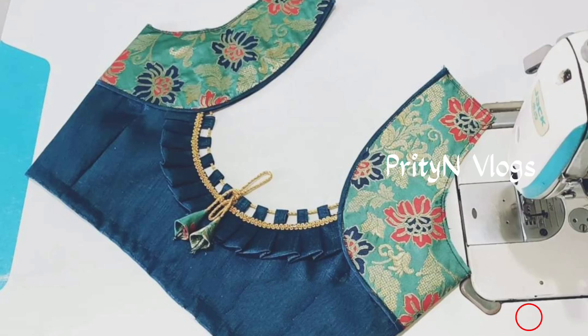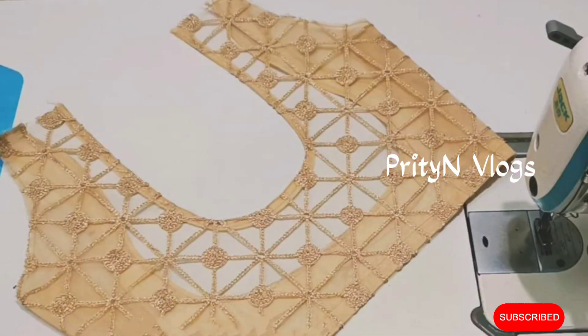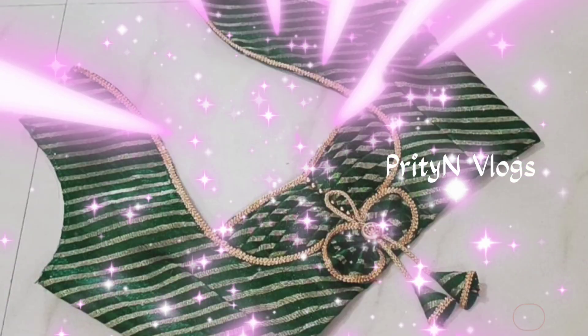Hello my dear friends, welcome all of you to PTN Vlogs once again. Today I'm going to share with you another video of blouse back leg design. Watch the full video, and if you like this video, please share it, hit the bell icon, subscribe to my channel, and get all notifications of my new uploaded videos. Please hit the like button if you like this video.